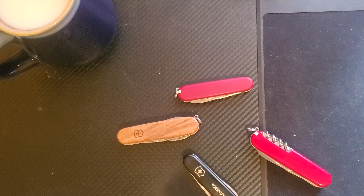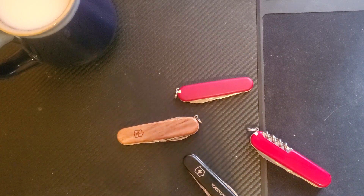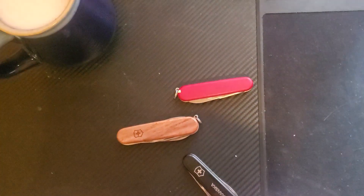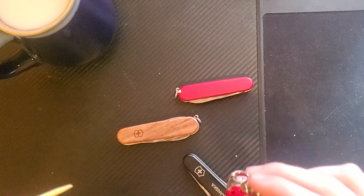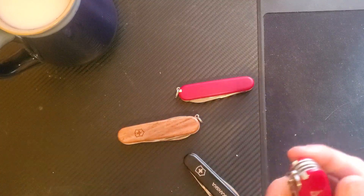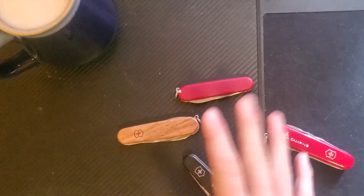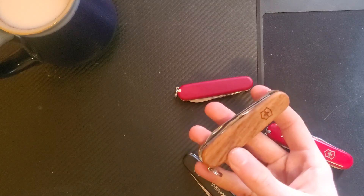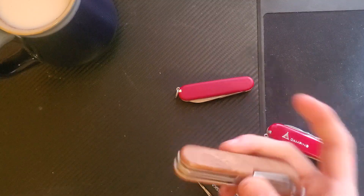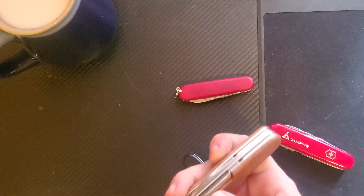Really and truly, the reason why you'd pick the walnut or the alox over the cellulose is because you like it aesthetically. Otherwise you're losing the tweezers — these are really nice tweezers, I actually do quite like them. You're also losing the toothpick, which is fine. Otherwise you're getting all the same tools as whatever model you would normally have. So really and truly, why bother with the walnut or the alox? Aesthetics — it's as simple as that, or maybe if you're into collecting, but that's an aesthetics thing as well.